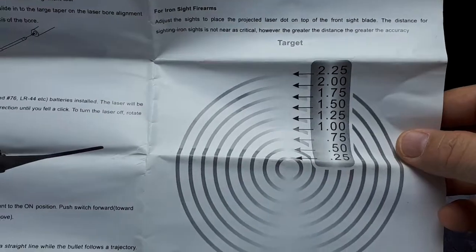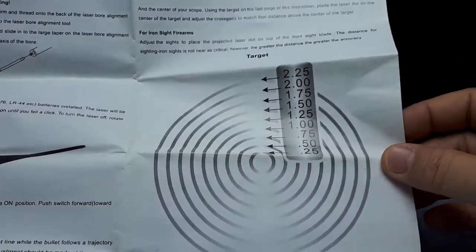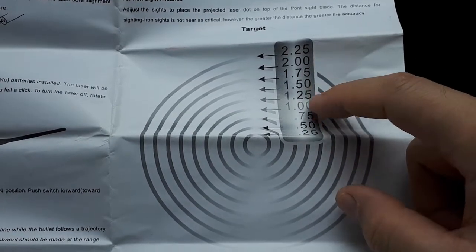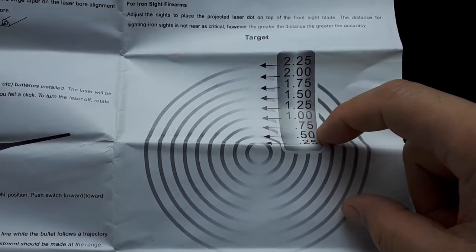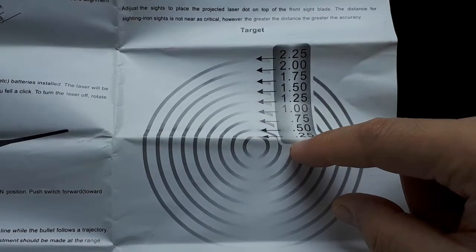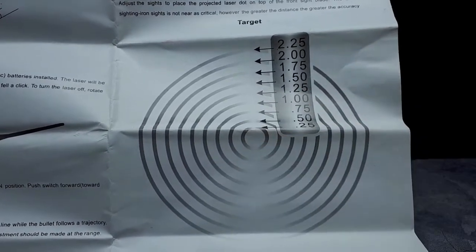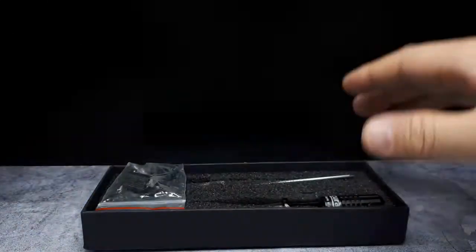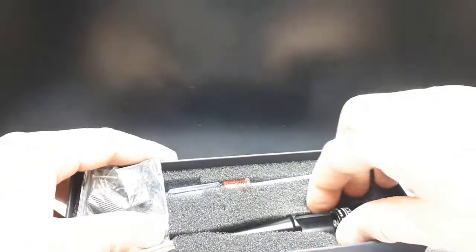Down here there's some sort of target diagram. I'm assuming this has to do with the bore, or maybe it's just the dimensions of the rings, but I don't really see a reason to use it.